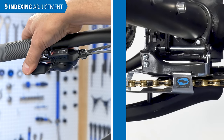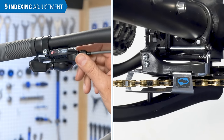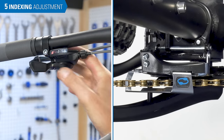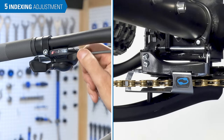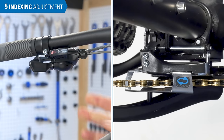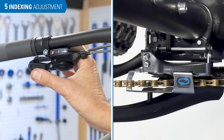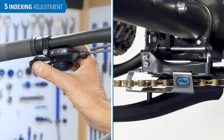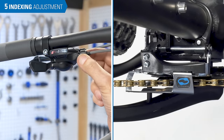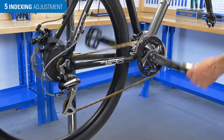Push on the shift lever. If there is no movement at the cage, turn the barrel adjuster clockwise to effectively lengthen the cable. Push on the lever again and repeat until there is slight movement. Once you have movement, turn the barrel adjuster counterclockwise one half turn and test by pushing on the shift lever. Repeat this until the cage does not move outward when the shift lever is pushed. The index setting is now complete.